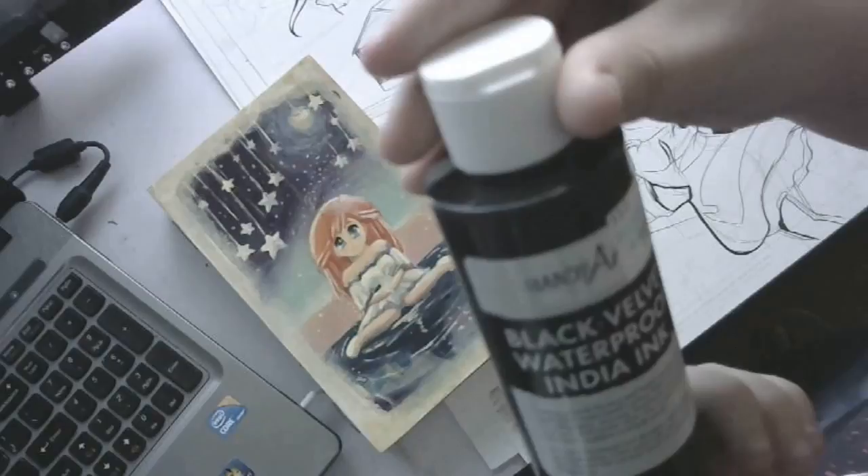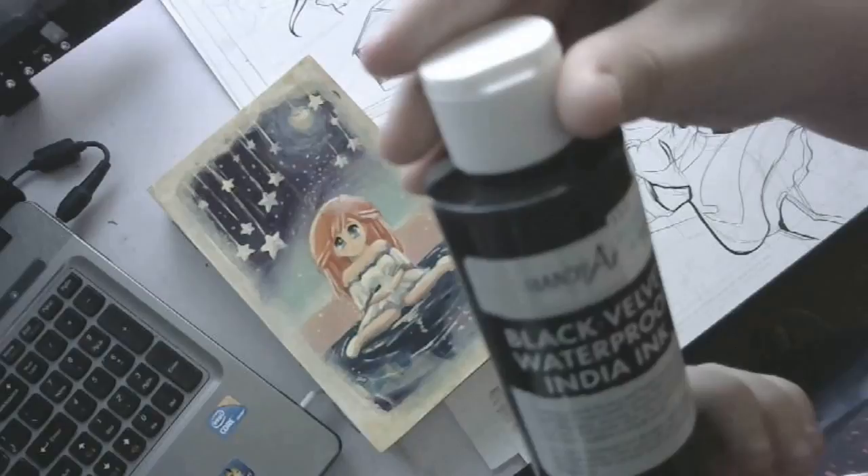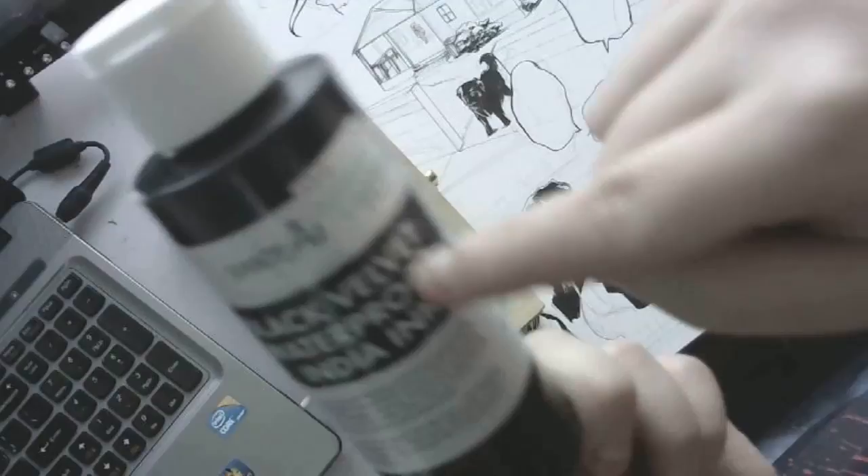Ink. I use the cheapest ink at Hobby Lobby — Black Velvet waterproof India ink. That's a lie, it's not waterproof. If you put water on this, that ink is going to spread everywhere.